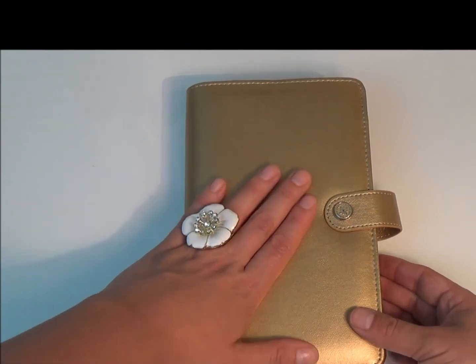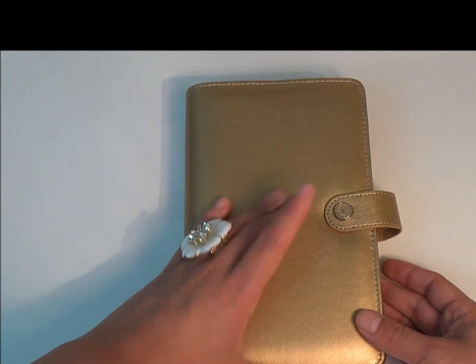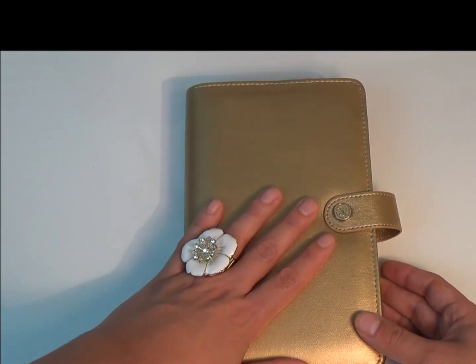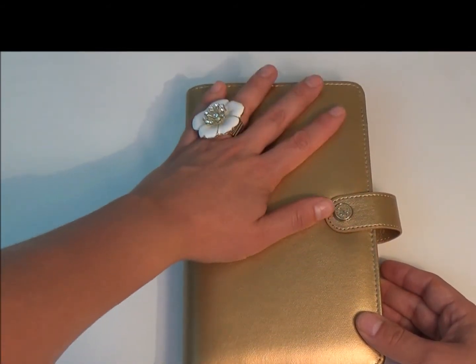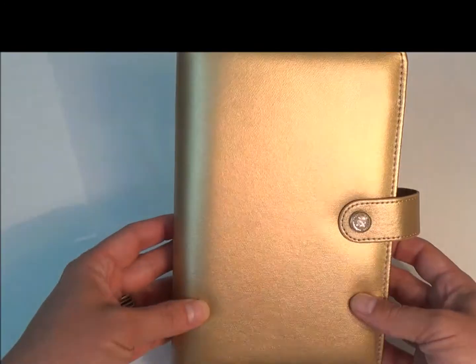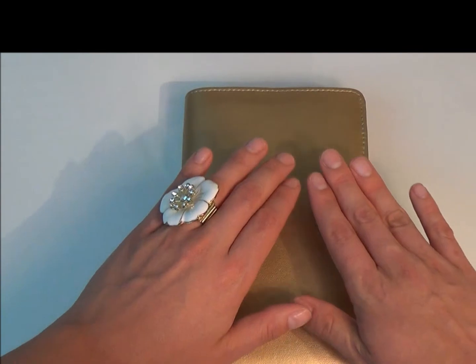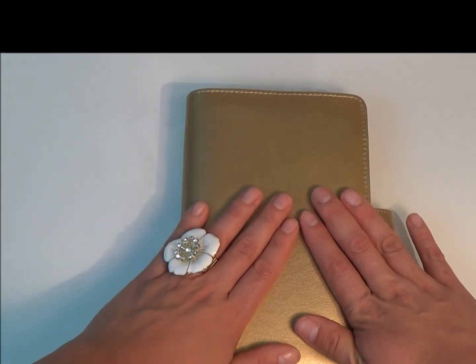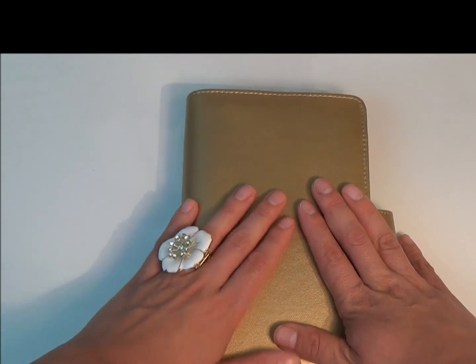I'll leave a link below on where to find it on other websites. I'm not sure if she still has some, but I'll leave her link down below too so you can check her out. I was really lucky finding it because gold is barely on trend right now and I am okay having a gold planner. Thanks so much for watching, stay tuned for the next videos and a setup on this in the future. Have a good day, bye!